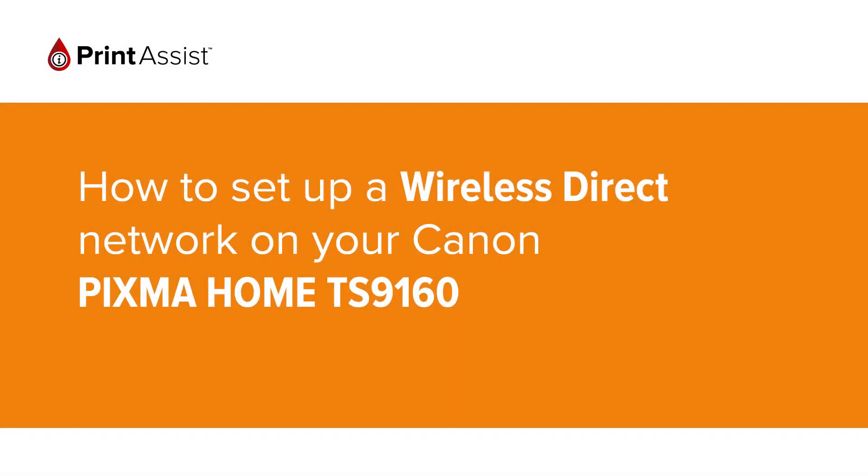In this video we're going to show you how to set the Canon PIXMA TS9160 to Wireless Direct, also known as Access Point Mode, so that you can directly connect your smartphone, tablet or computer.